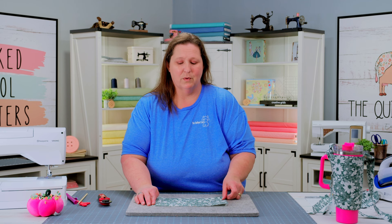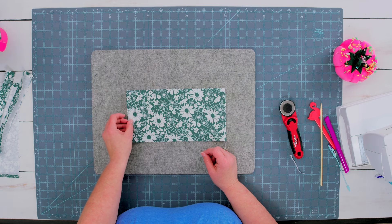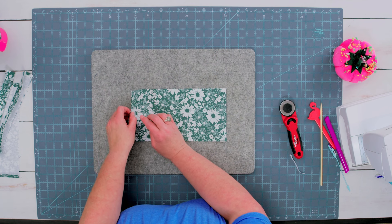The final step is to attach the other side of our velcro that went with our tab fabrics. So I'm going to be taking my hook velcro and attaching it right here on the left hand side, about a quarter of an inch away from the edge, and we can go stitch this in place.